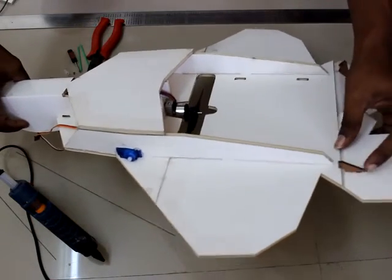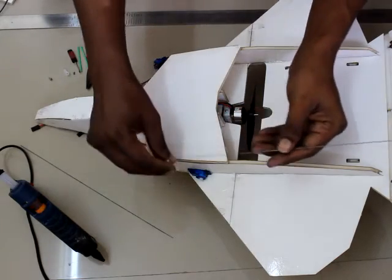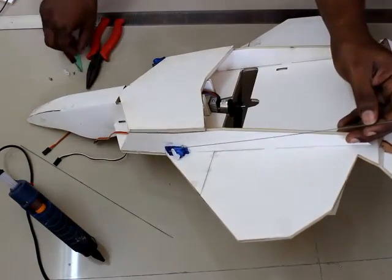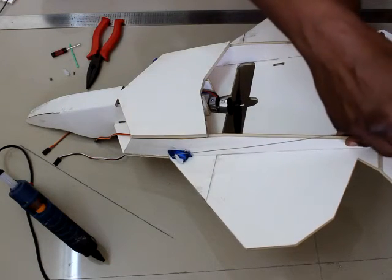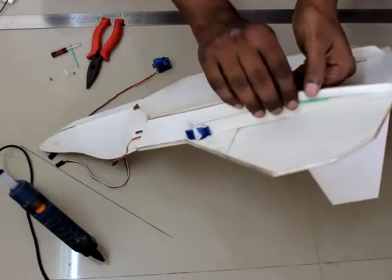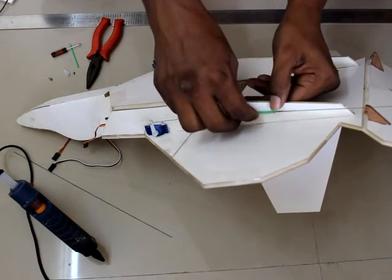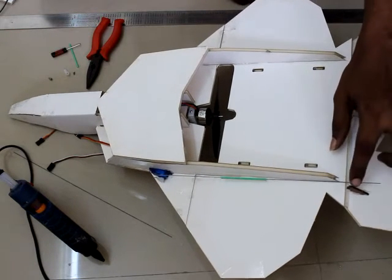The control horn is already attached. Now take the servo arm and attach it. For the push rod guide, take an earbud with the cotton removed from both ends and insert the push rod through it. Then tape the earbud with cellophane tape so the push rod is guided, stays tight, and doesn't flex or move around.